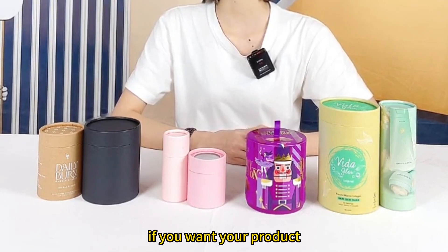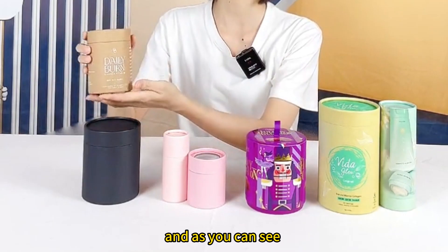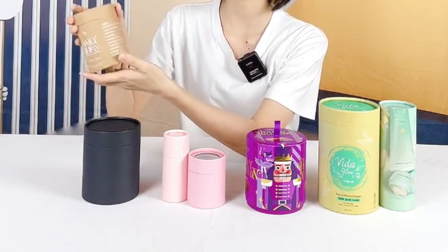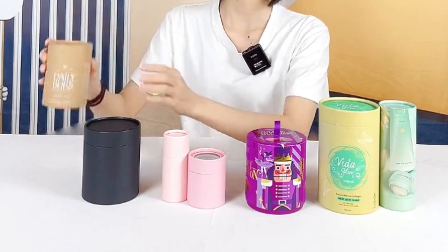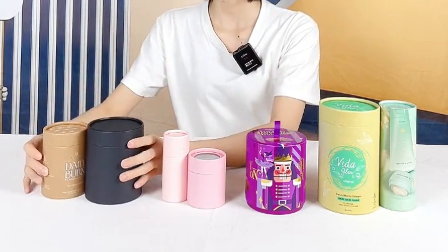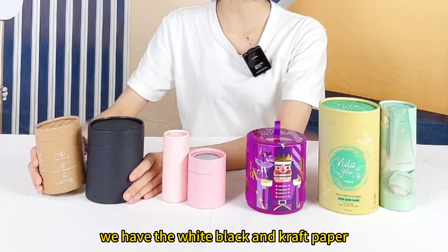If you want your product to be more eco-friendly, we have the craft tube brush, and as you can see this wall outside with the white silk printing. It looks very good. And we have the black one, a box without any design. We have three options for the eco-friendly material: white, black, and kraft paper.